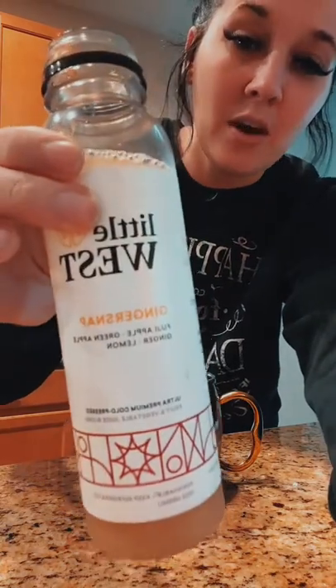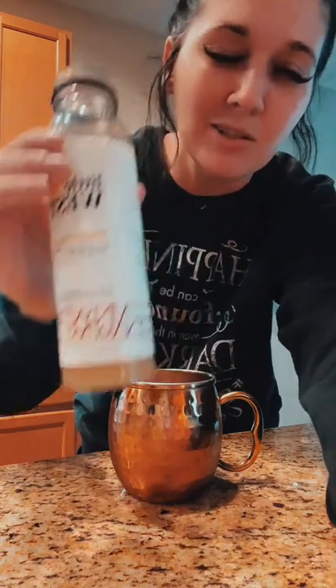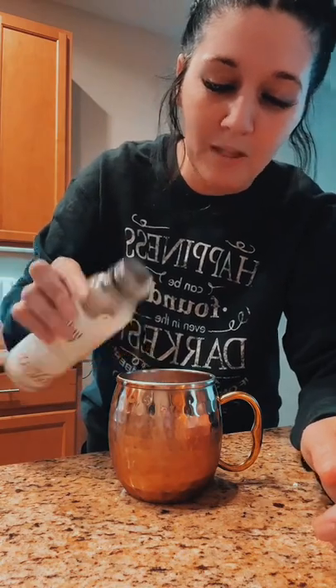As far as juices go, I have this Ginger Snap from Little West. It is a fresh pressed juice and it is so delicious — fresh hints of apple and ginger. It's perfect for a mule. Just gonna bloop that right on top.